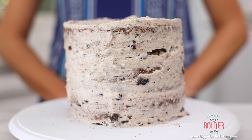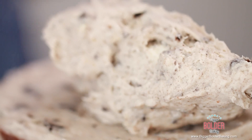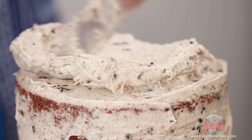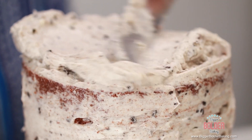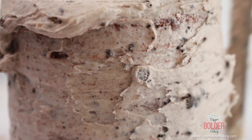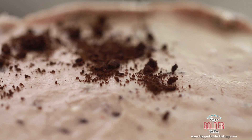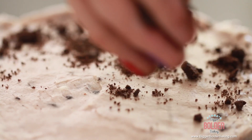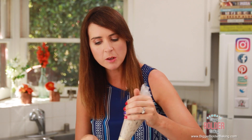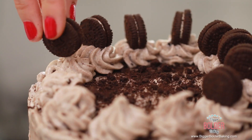After around 30 minutes, your crumb coat will be nice and firm and perfect to decorate on top of. Put a big scoop of frosting on the top of the cake and with a palette knife or offset spatula, work it from the top all the way down the sides. With your palette knife pressed up against the side of the cake, turn it around and try to get a nice smooth edge. I'm going to dust some crushed cookie all over the top to give it a nice color and texture. With my leftover filling in a piping bag, I'm just going to pipe a few rosettes on top.